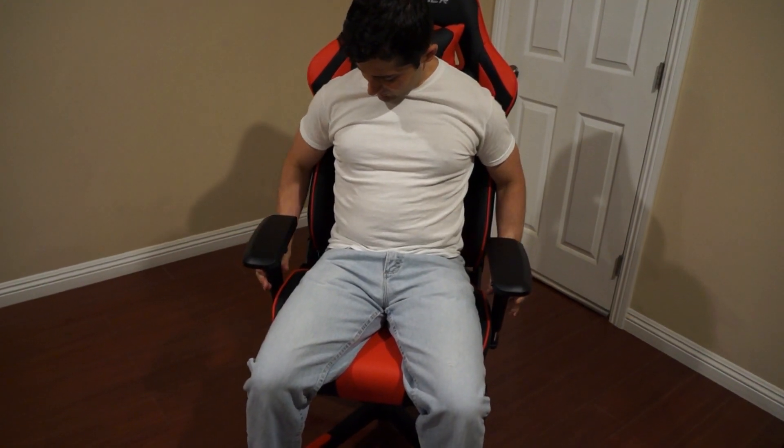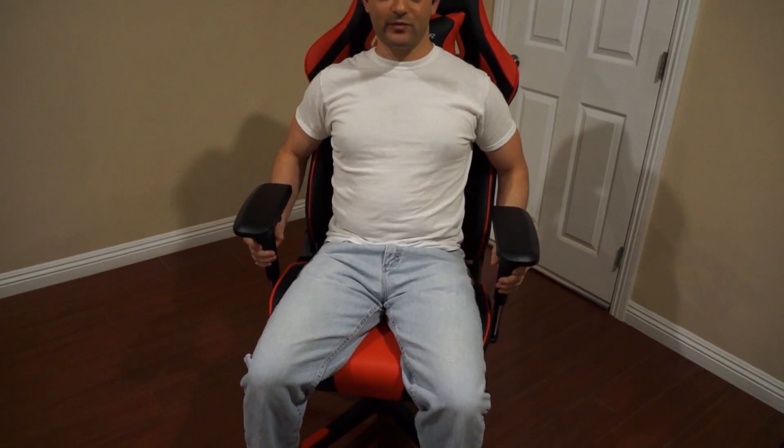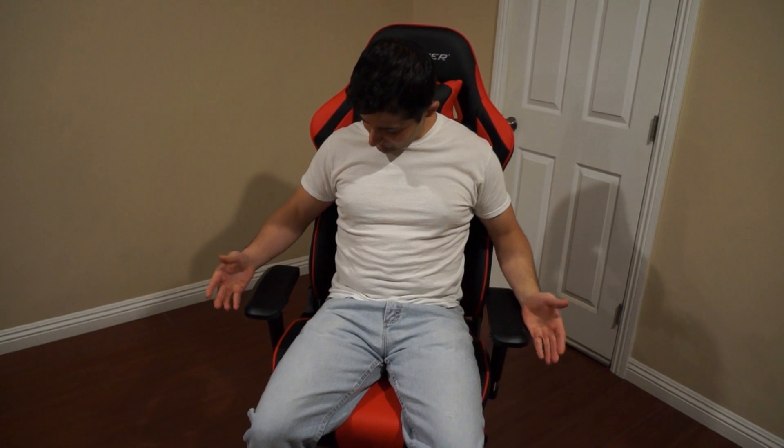The armrests also move up about this much at max, and those are a fully resting position right there. The arms by themselves without any buttons move — not too much degrees of freedom. I had an R-Series chair before and they were able to move all the way around actually. It would have been a nice feature with this chair that costs quite a bit of money.